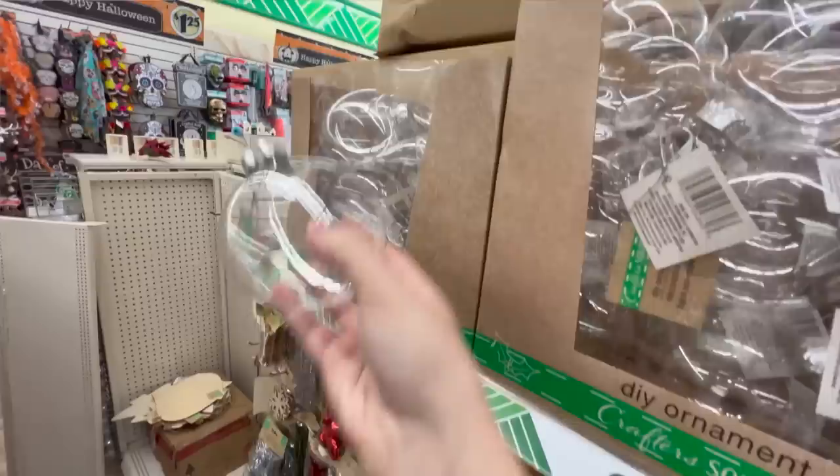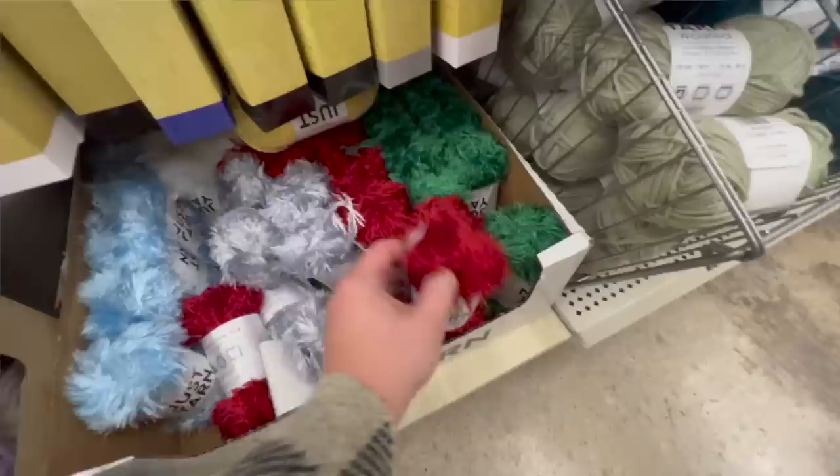All the stuff I'm sharing today is from a variety of different Dollar Trees — I've just been gathering things over the past few weeks as it started to hit the shelves. I love to share this with you guys so you have an idea of where I'm going and what will be coming your way throughout the Christmas season. We're going to kick it off with the actual Christmas section at Dollar Tree.